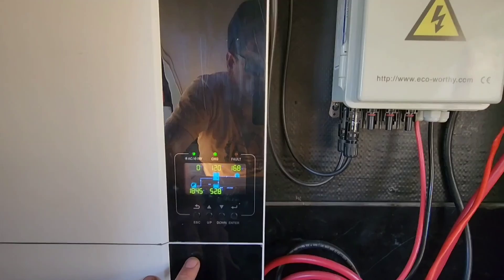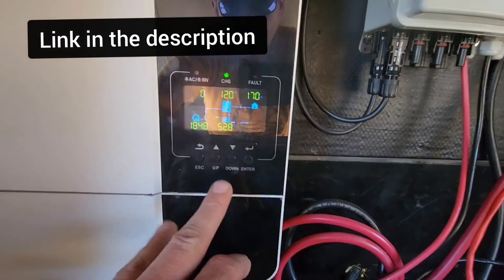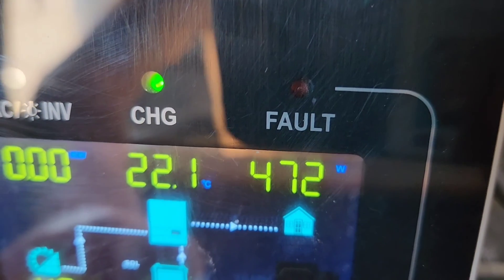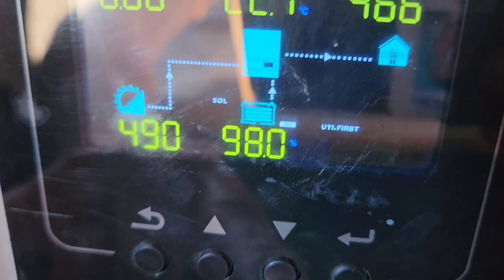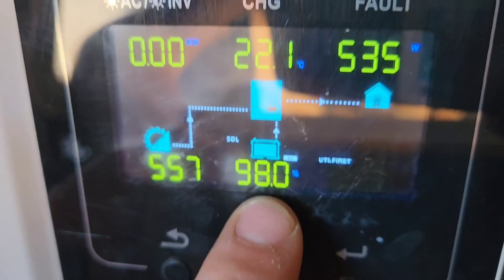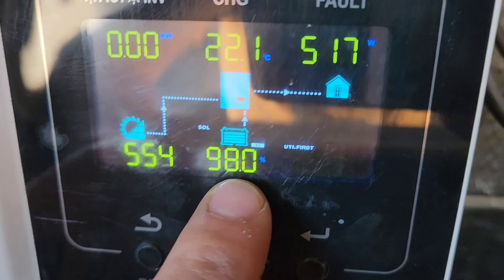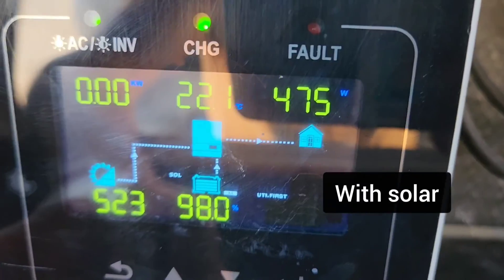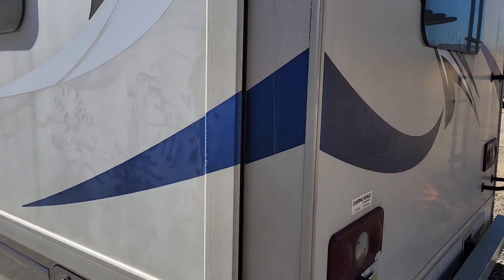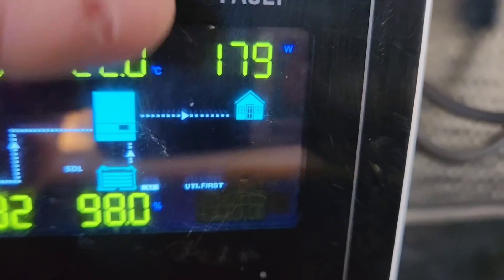My cousin's RV fridge here is running on electricity. Here's the Growatt power system — I've got a whole video on installing this. Almost 500 watts coming out of the system right now. The battery is currently at 98%; it was at 30% this morning when I plugged in RV number three, and then it just topped itself off. Let's turn off their electric fridge and see how much power that's saving.